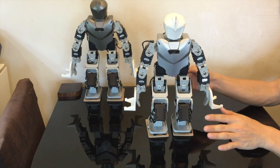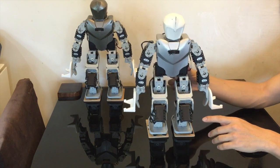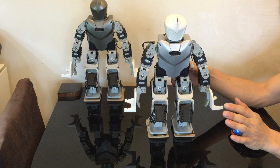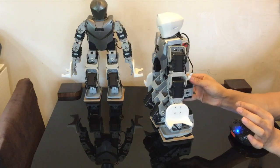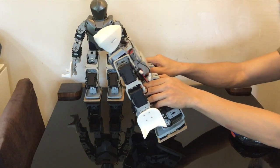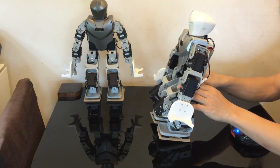Another thing to mention: in the task file, in the first few lines of the code, there is a parameter you can change. If you find that your robot is tilting forward too much, you can increase that number. On the other hand, if the robot is tilting back too much, you can reduce that number. Different robots are made slightly differently, so you can adjust it accordingly.